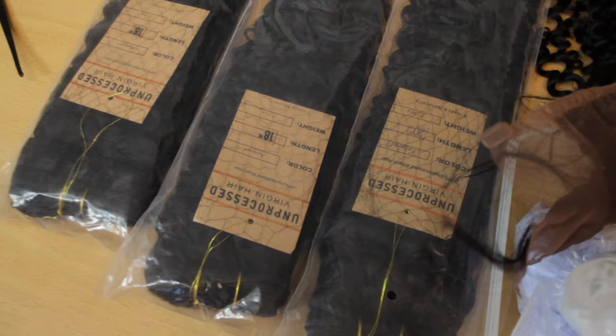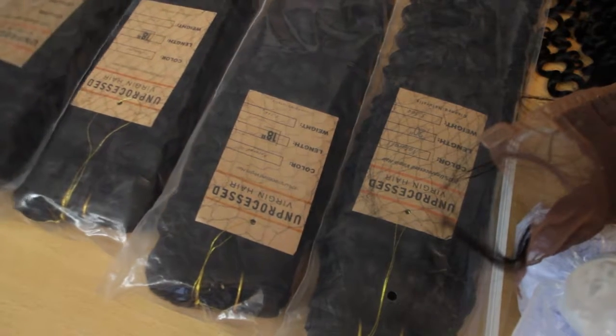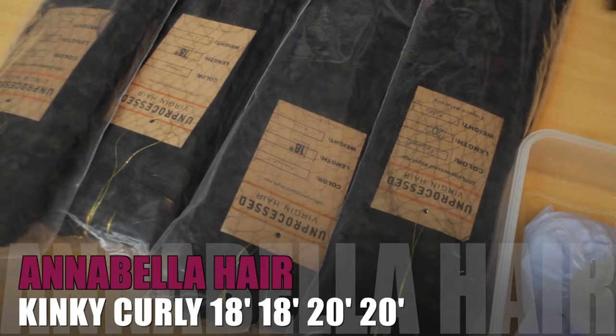Welcome back guys, so it's another hair review and this hair is from Annabella Hair from AliExpress.